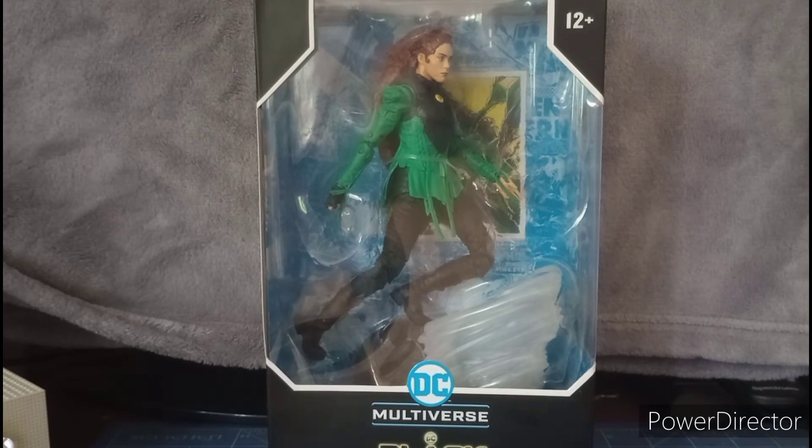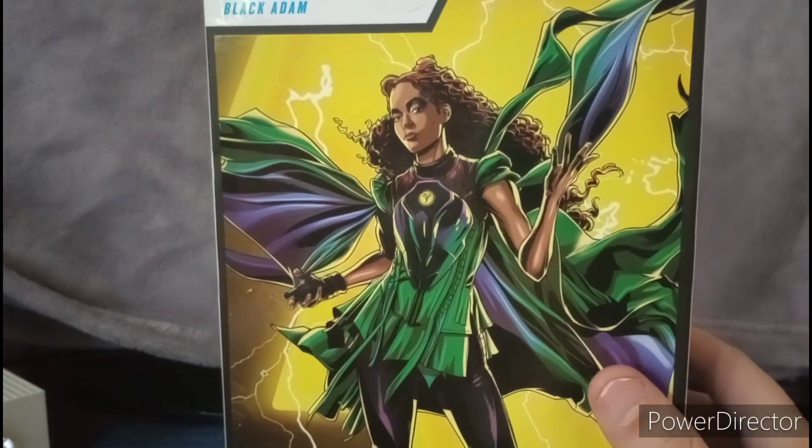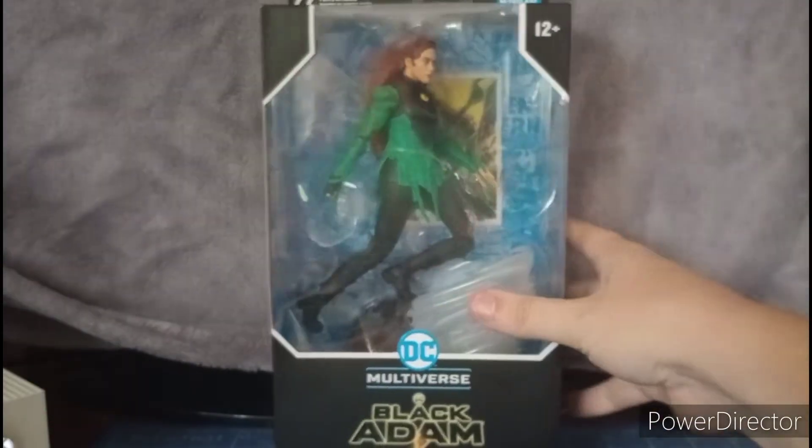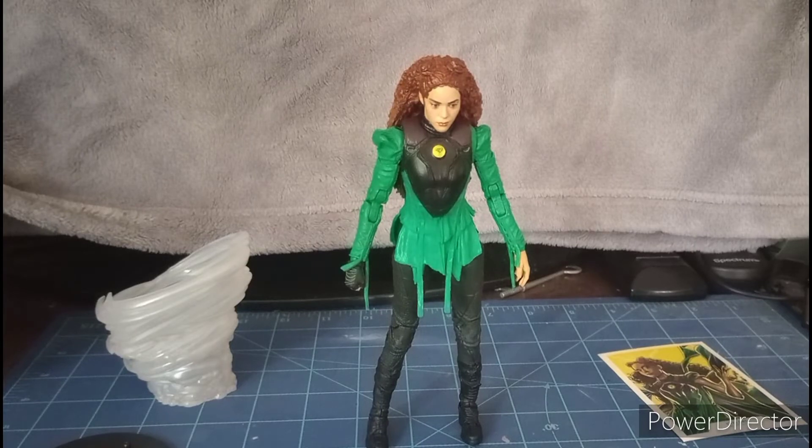This is pretty cool — we got Cyclone right here, and in the back we see the lovely artwork of Cyclone right there. Pretty cool. Alright, let's get this character out of the package. Here we have Cyclone outside the package — let's take a closer look at this figure.